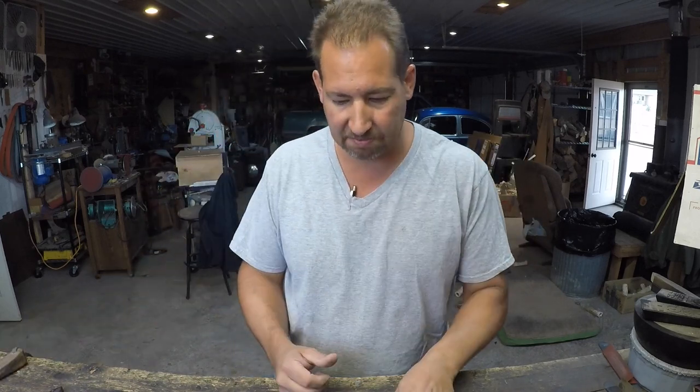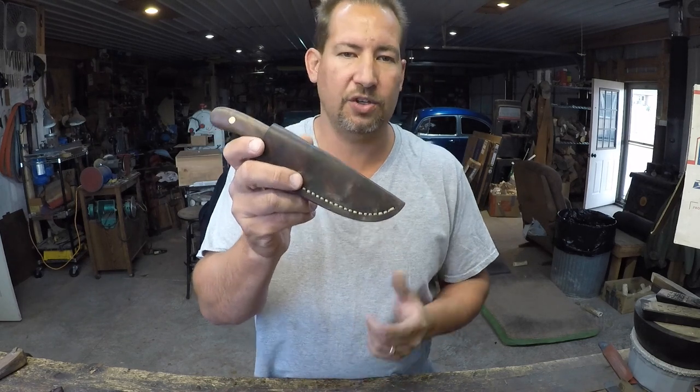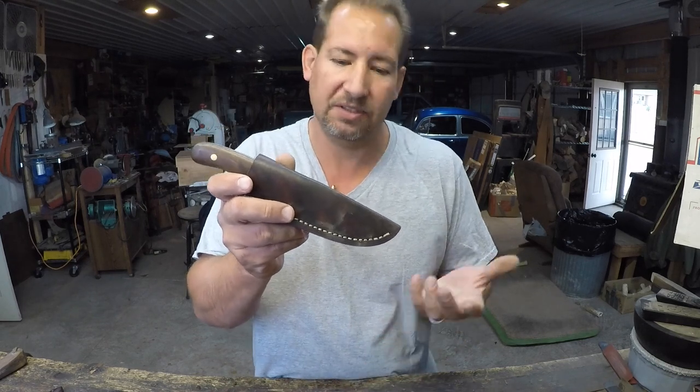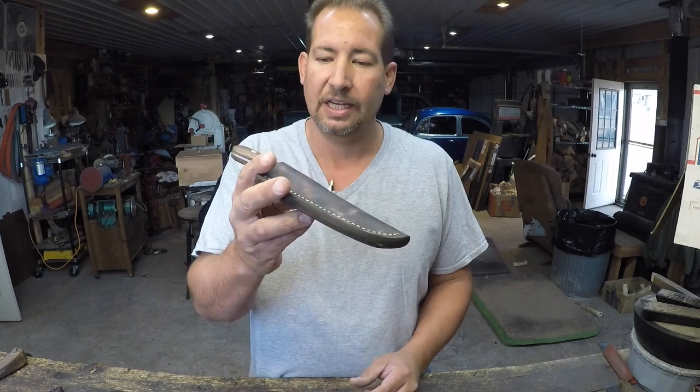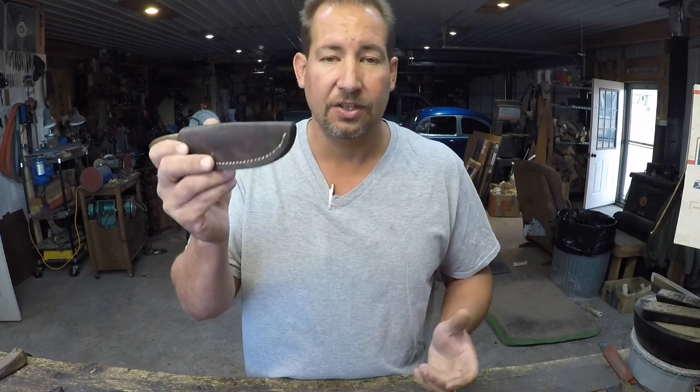I think that's about it for hunting knife sheaths with no guards — how to build them, some good design features, limitations, all that. Again this is Joe Calton with Calton Cutlery, visit me on the web at caltoncutlery.com. Hope you enjoyed the video and we'll see you next time.